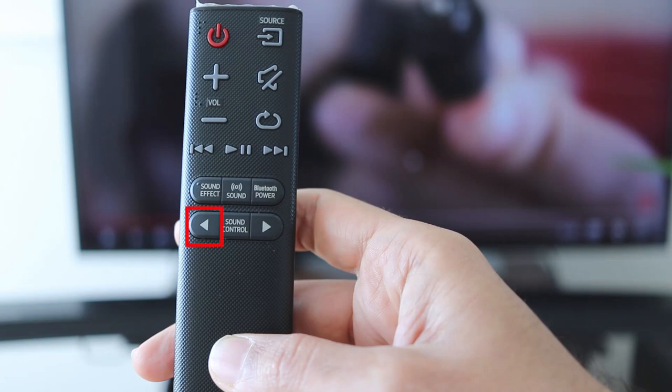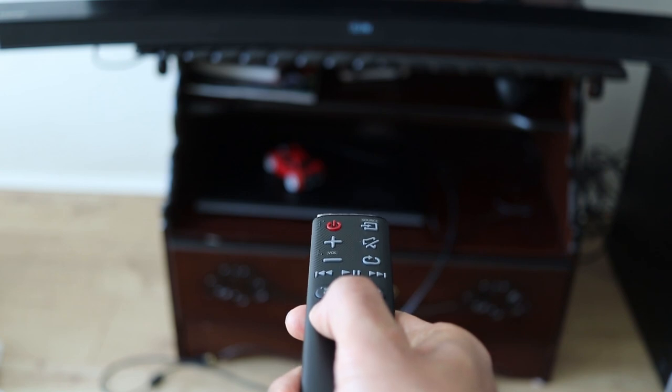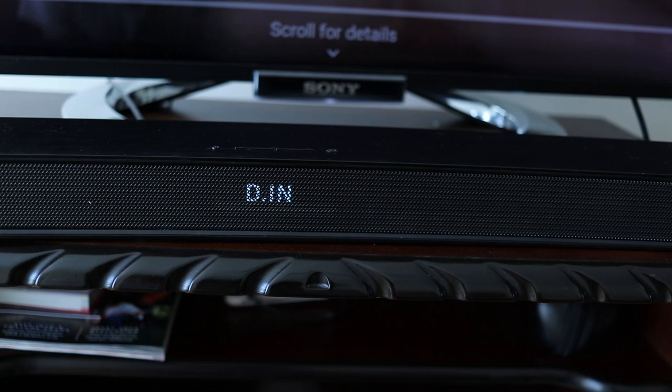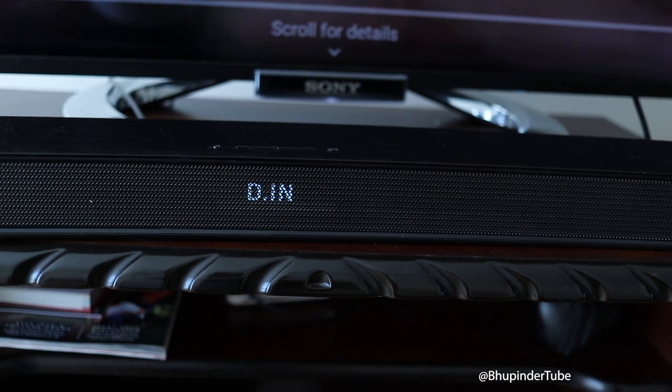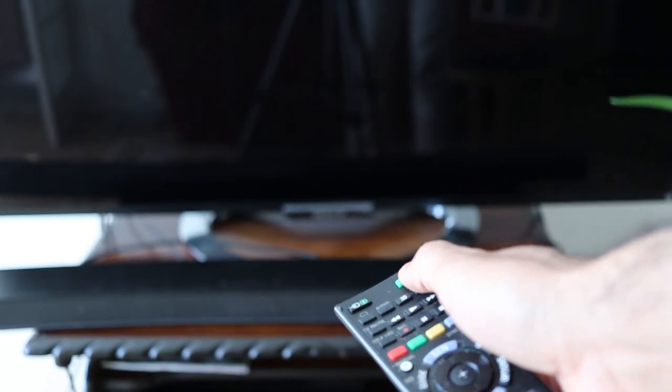On your soundbar remote control, just hold the back button for more than five seconds while directing it at the soundbar. After five seconds you should get a message saying 'Auto Power Link On' if it was off, or 'Auto Power Link Off' if it was already on.